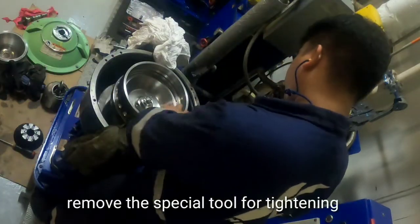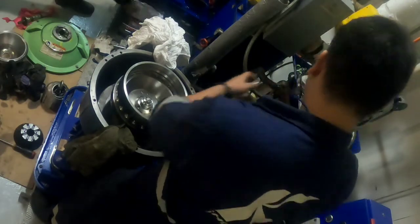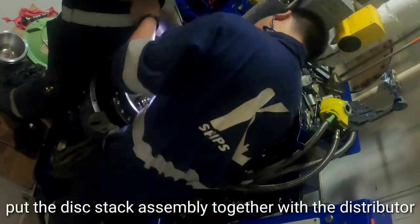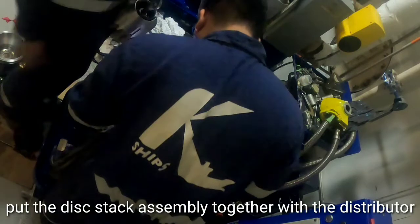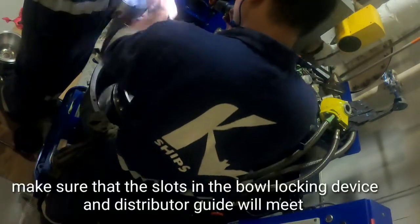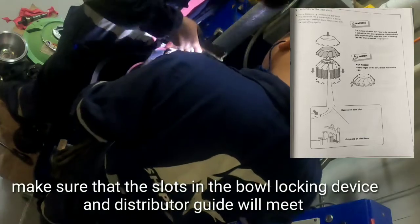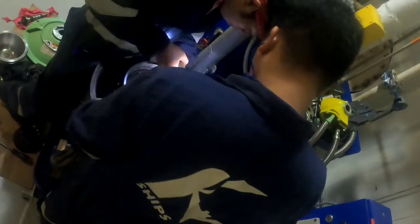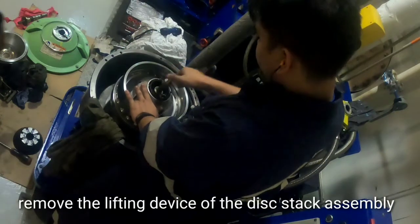Remove the special tool used for tightening. Place the discharge assembly together with the distributor, making sure that the slots in the bowl locking device and the distributor guide meet properly. Then remove the lifting device of the disk stack assembly.